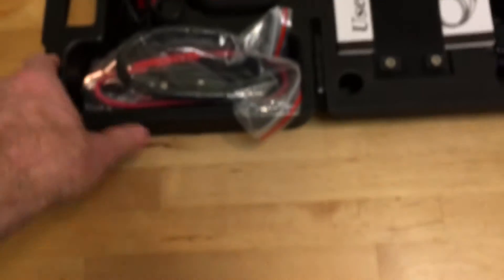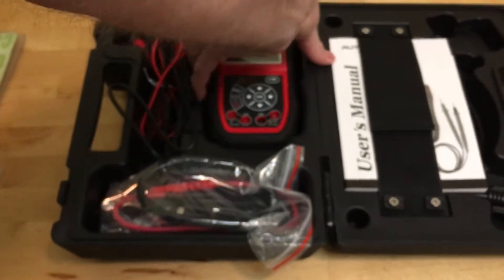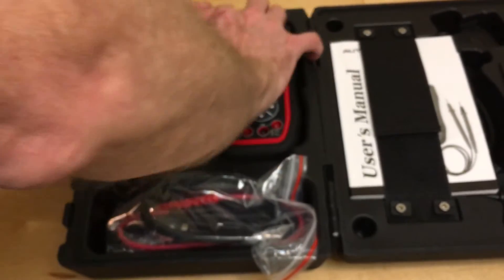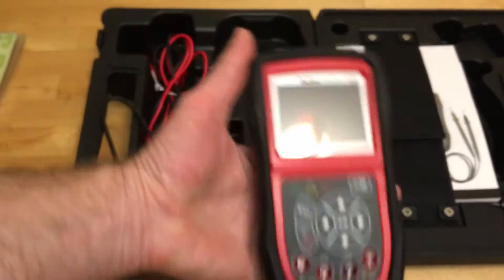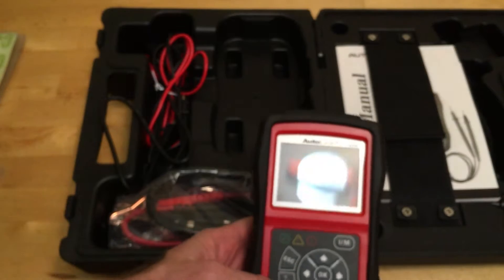Open it up — it's beautiful. So we've got our scanner. The neat thing about this scanner: most of these scanners are powered by your car and they only work when they're plugged in, but this one has its own power source and you can charge it with USB.